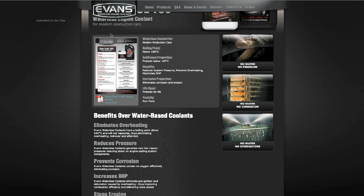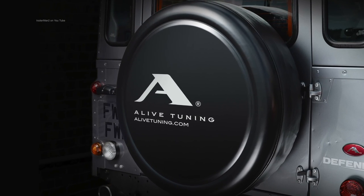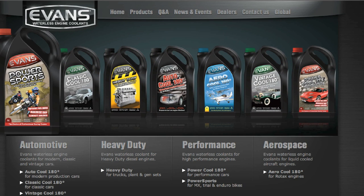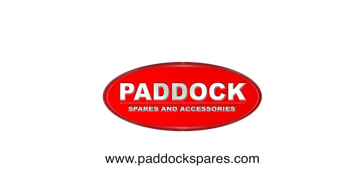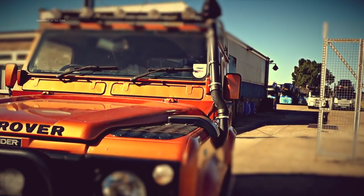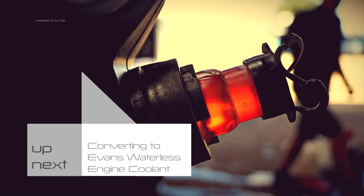If you want to know more in depth about technical specs, they do a PDF on each of the products on the website which you can download and read the data sheet. With regards to performance related Land Rover products and using Evans Coolant, get in contact with Alive Tuning at AliveTuning.com. Evans supply a wide range of waterless cooling solutions for different types of systems and engines, with a wide variety for your Land Rovers. Paddock Spares and Accessories mail order Land Rover parts stock a wider range of Evans cooling products, so check them out. LRTV have already used some of this stuff on a Land Rover 90 Defender, so check out part 2 for what's actually required to change the system over to using this stuff. We'll see you there.